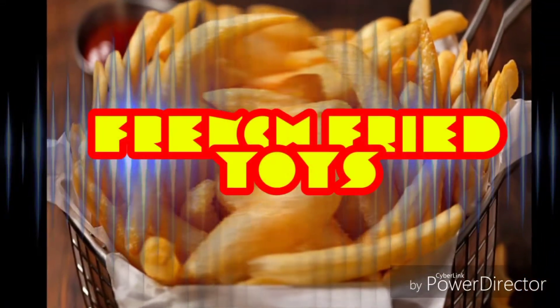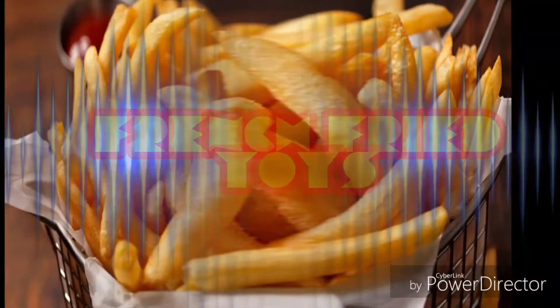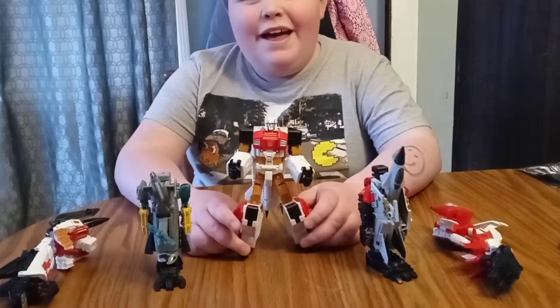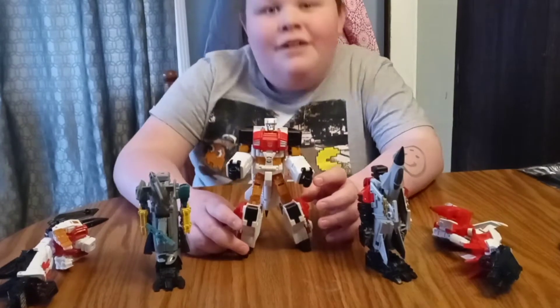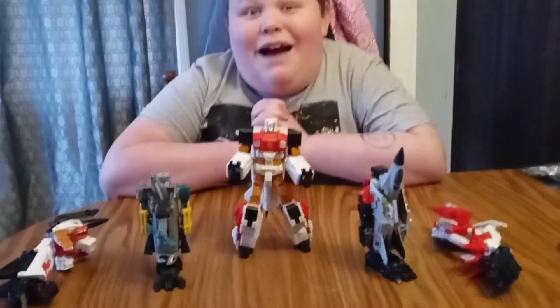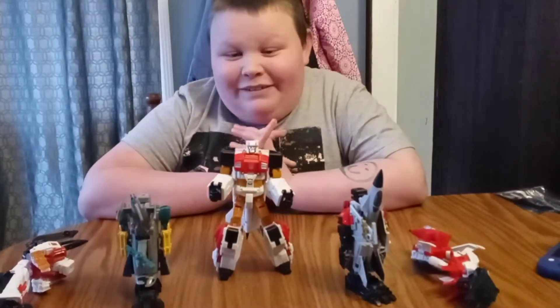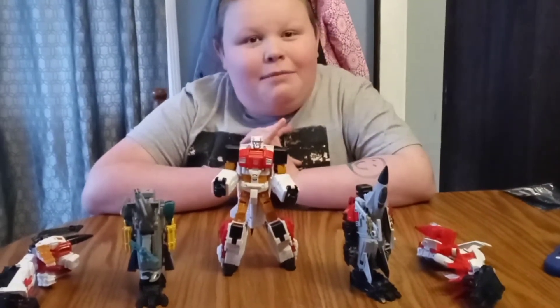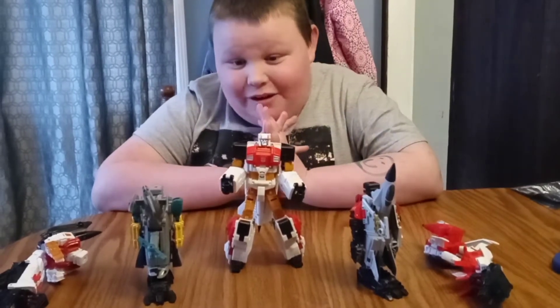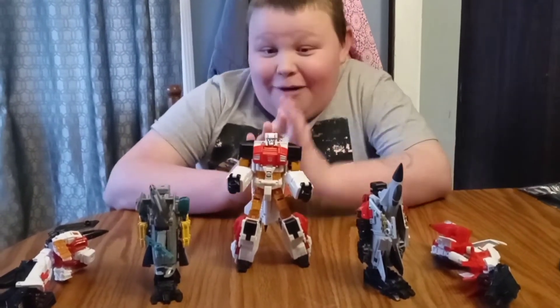French Fried Toys! Hey guys, it's French Fried Boy! I checked and I have 80 subscribers — now that is amazing! So if we could get 90 subscribers by the end of these couple months, that would be great and awesome, because we got 80 subscribers!